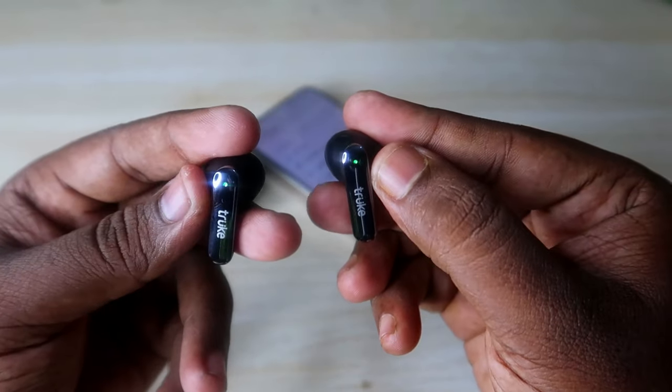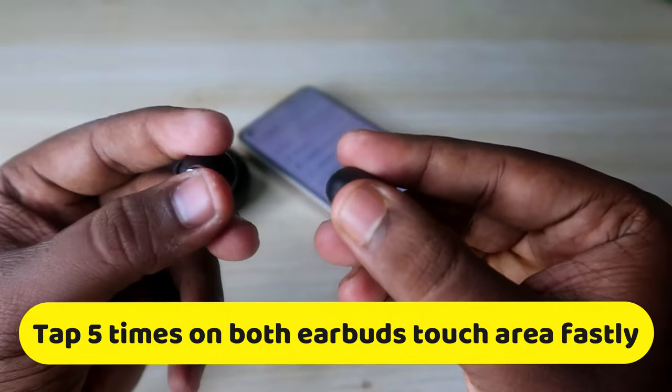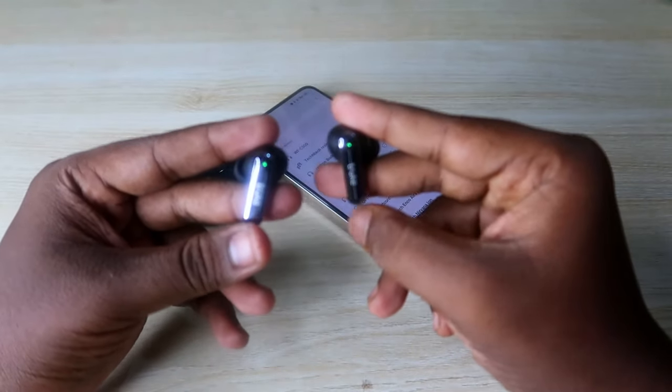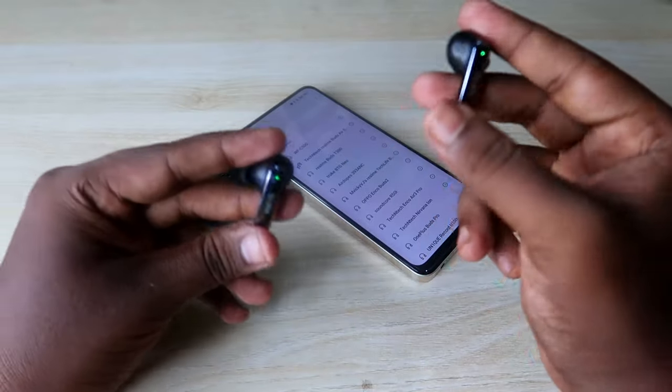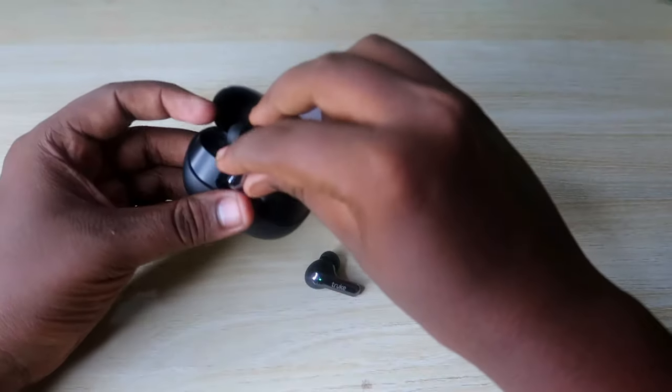In this state, you need to tap five times on both earbuds as fast as you can — one, two, three, four, five. Once you tap five times on both earbuds, you will hear a beep sound on both earbuds. After getting the beep sound, the reset process has been completed.